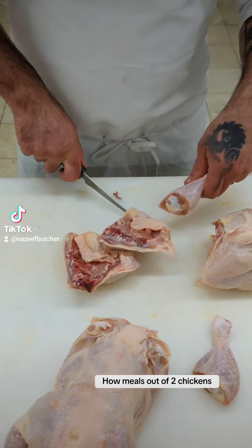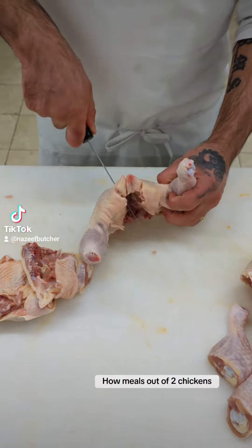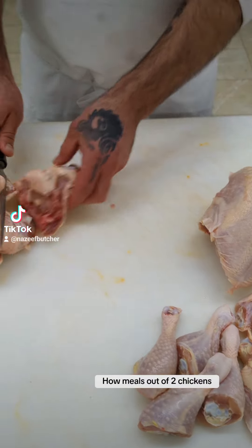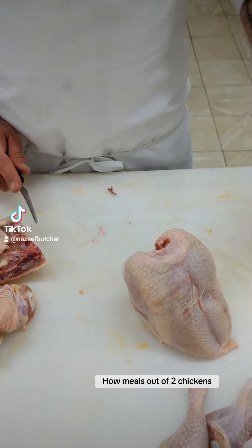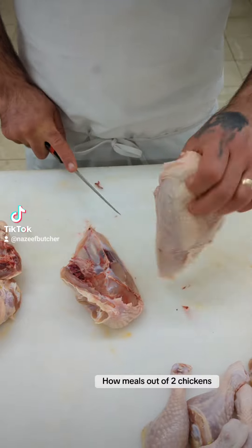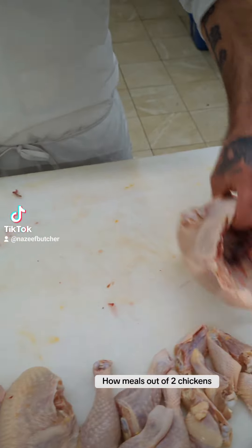Next, separate the legs — drumstick one, two, three, and four. This cut you can use to make Kentucky Fried Chicken. Then remove the back from the breast, keep it with the skin on, split it in half, and you've got two breasts here for roasting.